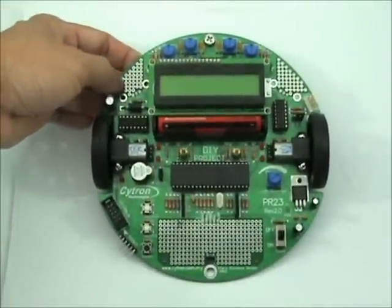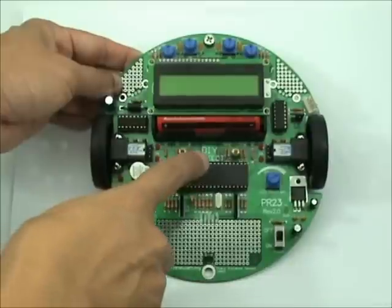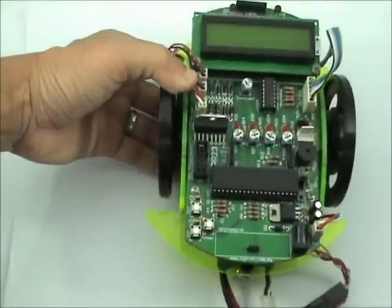Today we are going to talk about the PR23 Multifunction Mobile Robot, one of our DIY — Do-It-Yourself — projects. This is Revision 2, and this is Revision 1.